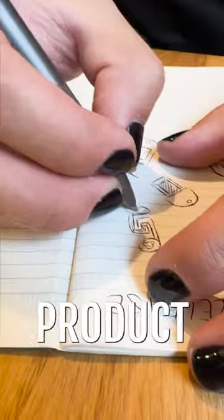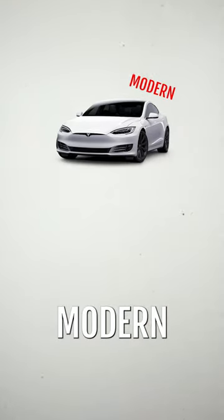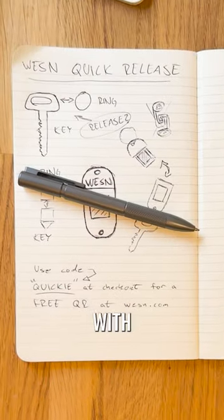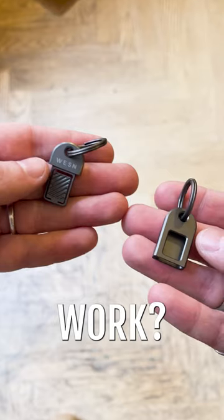At Wesson, every product begins with some sketching. But making something modern and sleek that's still functional is really tough. We ended up with this minimal two-piece design — but would it actually work?